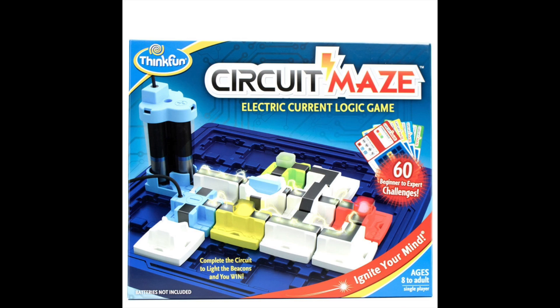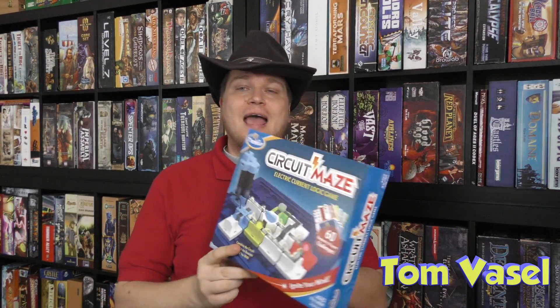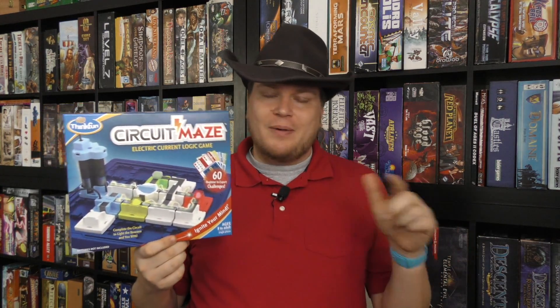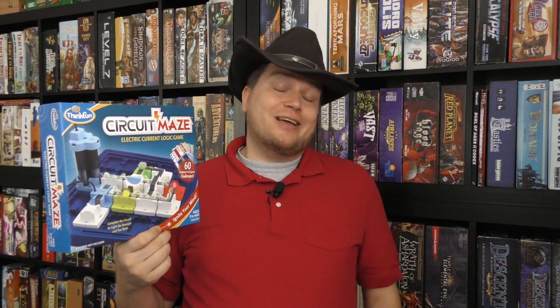It's time for another Dice Tower review with Tom Vassell. Today we're taking a look at Circuit Maze, from ThinkFun. This is one of the puzzles they make. ThinkFun is probably most well-known for Rush Hour, which is a puzzle about sliding cars, but they make a lot of really cool puzzle-style games.